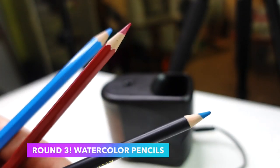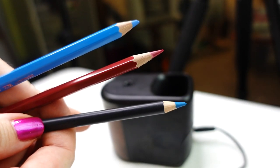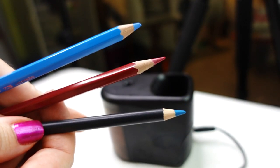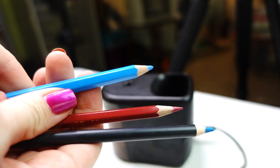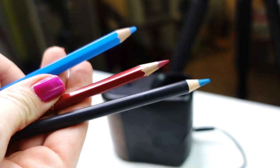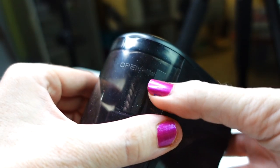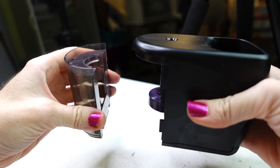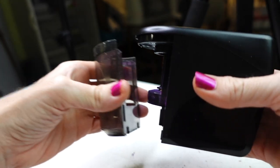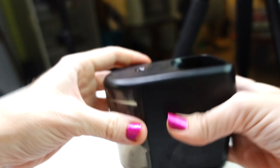Round three will consist of water-soluble pencils, which are made a little bit differently. We have Pagos, Albert Durer, and Arteza's watercolor pencil. As a quick note, you can open the receptacle by pulling out. I decided to wait until it was full and then I pulled really hard — and now I have pencil shavings on me. So I wouldn't wait until it gets exceptionally full.